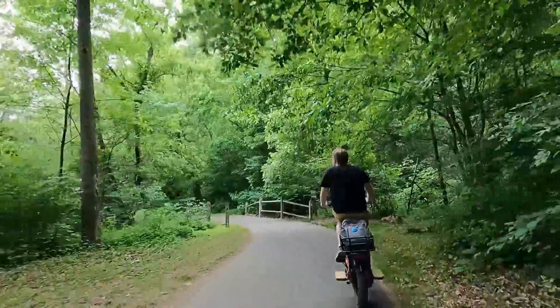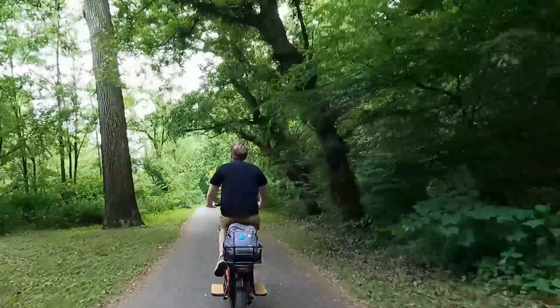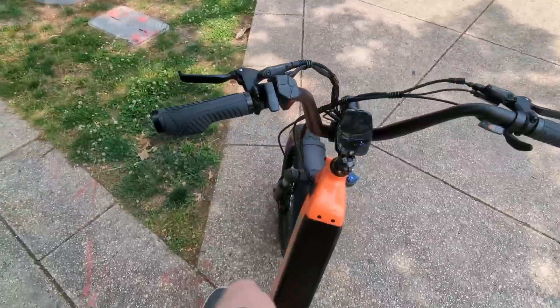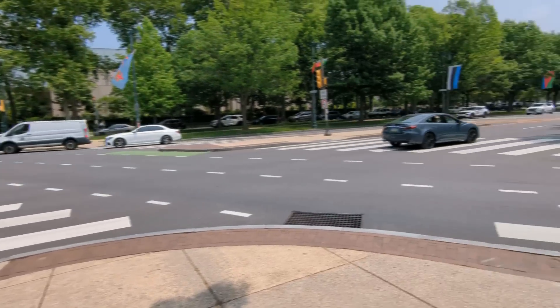E-bikes unlock so much opportunity when it comes to city use. Obviously if you're not driving a car you're not paying much for gas, and it probably costs a maximum of maybe 50 cents to fill this battery all the way up. So once you own the bike, it's actually very cheap to own and operate.